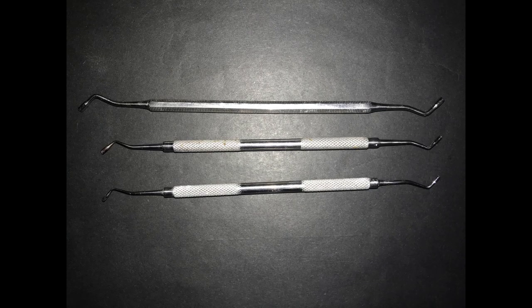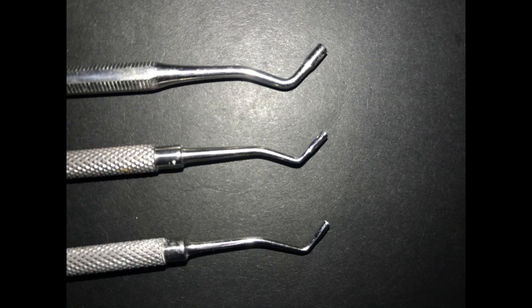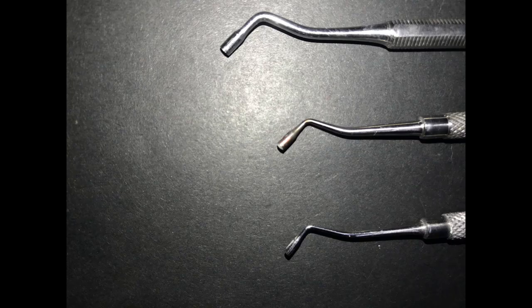Now we have the condensers. What you see is the universal Hollenback condenser. It is used to pack and condense the amalgam into the cavity. Its working end is flat, and the size and shape of the cavity will dictate which condenser is used. You have the small, medium, and large sizes.